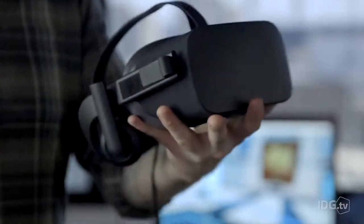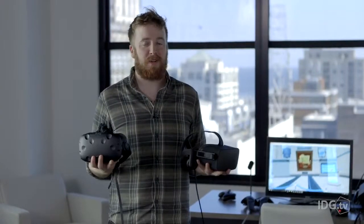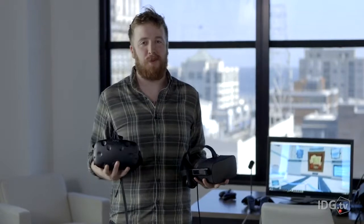You've waited your entire life for this — to see me look goofy. So I have this Oculus Rift and this HTC Vive. They both came out this week and we're going to put them head-to-head, because we all know you can only afford one.